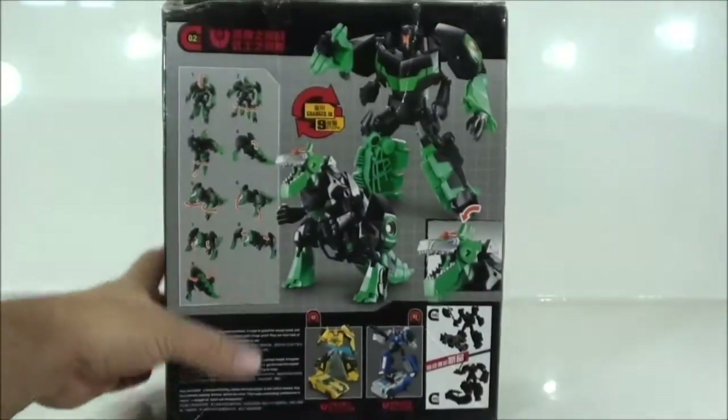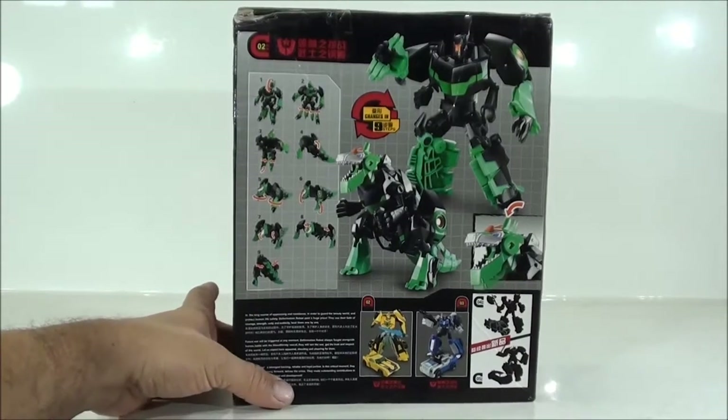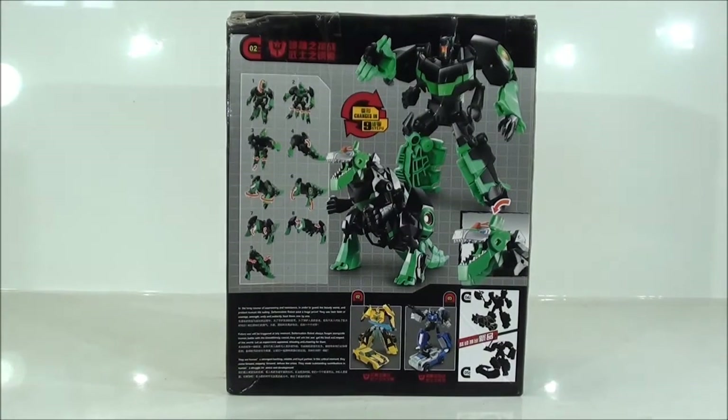We have Volume 2, which is the second one in the series. And then we have a contradiction, because in this box it says Bumblebee is number two.